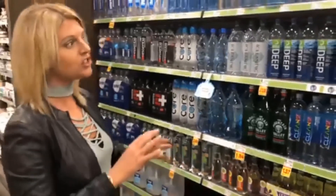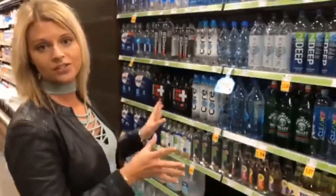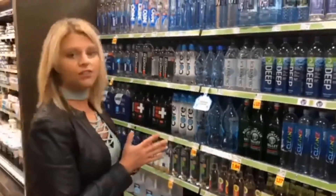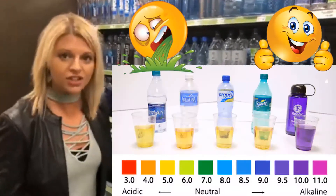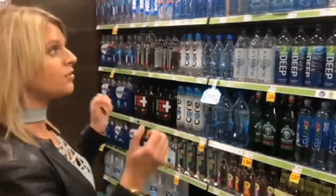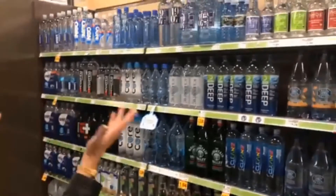Today I'm at the grocery store and I wanted to show you all the different water choices we have. We're bombarded by different beverages, and a lot of you have seen the common water presentation and think, yes, I must have alkaline water — so you run down to your local grocery store and you see these different ones out there.